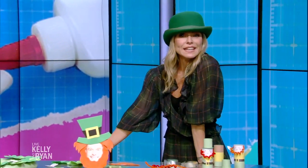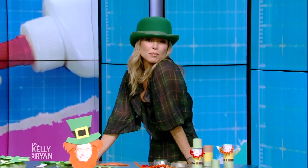All week we're going to be celebrating the art of crafting, which I think is an unsung art form. Today, we're going green with some last-minute St. Patrick's Day crafts, and who better to welcome spring in three days than Amy Goodman.